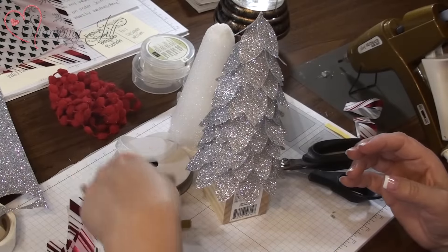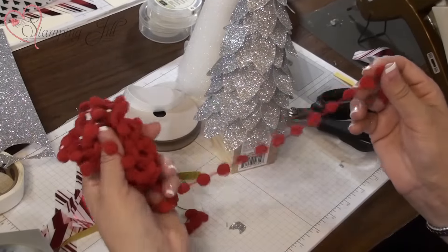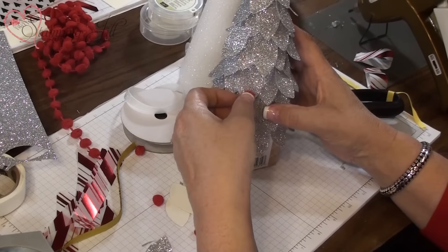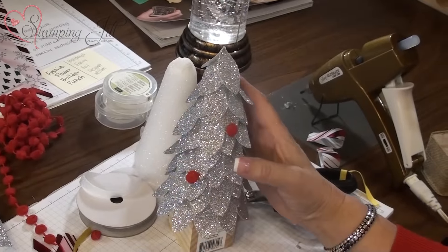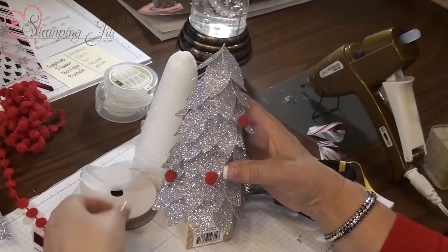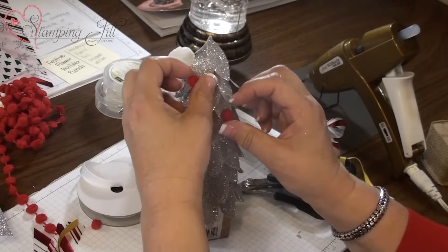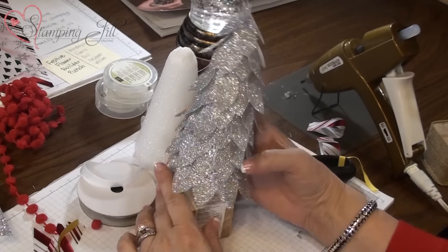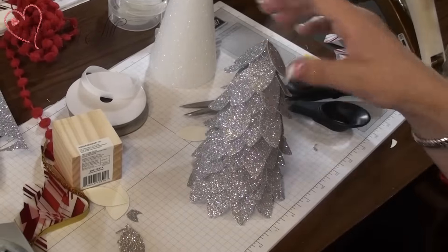Here's another tip — we have some great pom-pom real red trim. You can actually just trim off the ball parts and press them onto the glitter tree because they kind of stick without glue. That makes the glitter tree look a little different. Or you can make it look more like a frozen tree. This one stands really nicely by itself, looks really pretty — I call it the frozen tree.